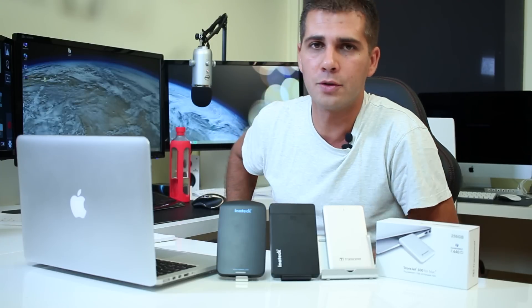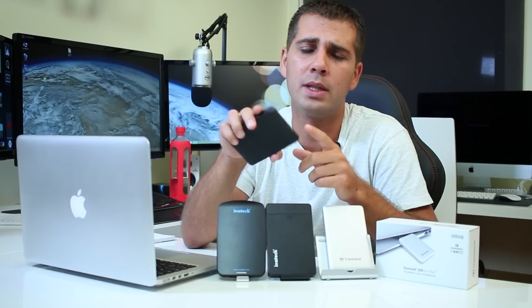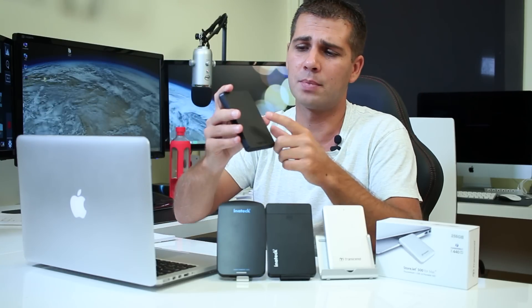The 2 reasons the Thunderbolt solution is not worth it over a USB drive: first is price — that's obvious, the price point is completely different. But if you just need storage, a USB SSD enclosure is more than enough as shown in the speed tests. Second, if you only want to boot OS X from an external drive, a cheaper USB 3.0 enclosure with an SSD is sufficient. You can even go for a USB 3.0 spinning drive — around 60 euros for one terabyte — if you only need basic storage.